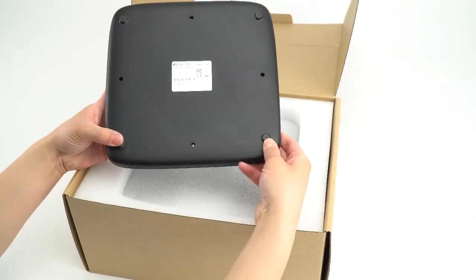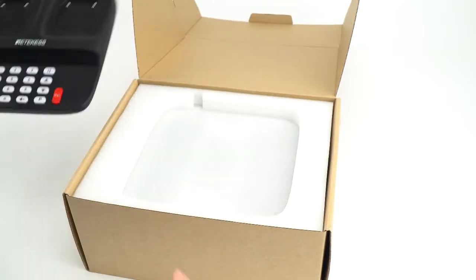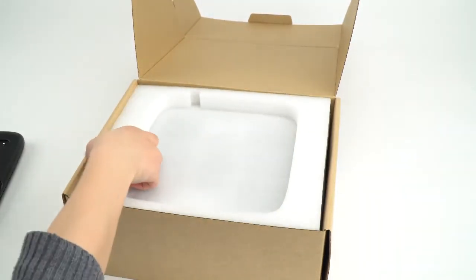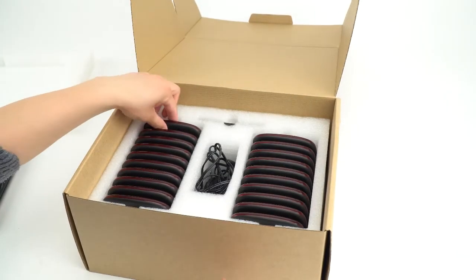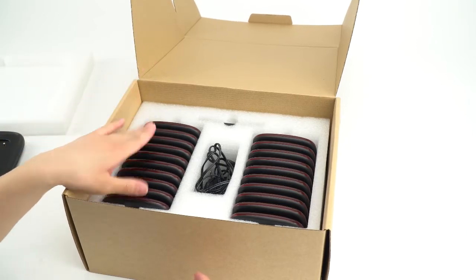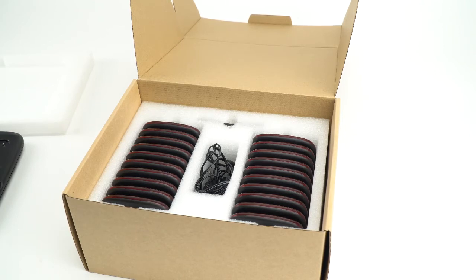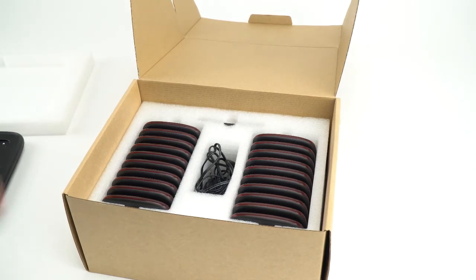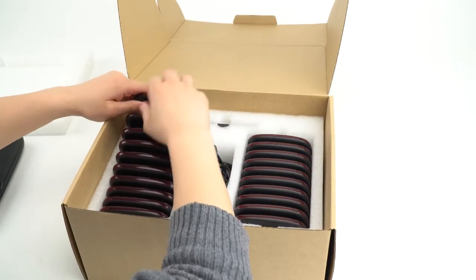This is the foot for the keypad to fix it on the table. You can see there are 20 pagers in one package, and that is also the best feature for this system. I will pick one to check the details.